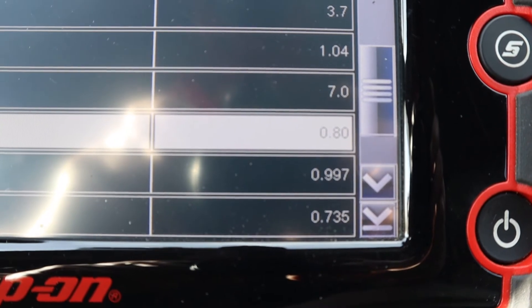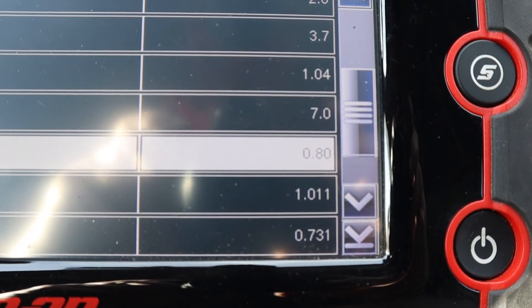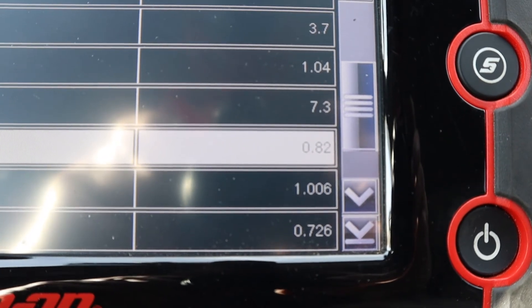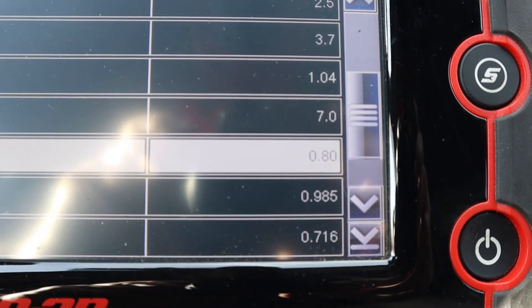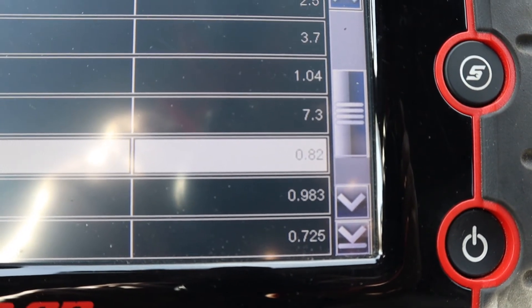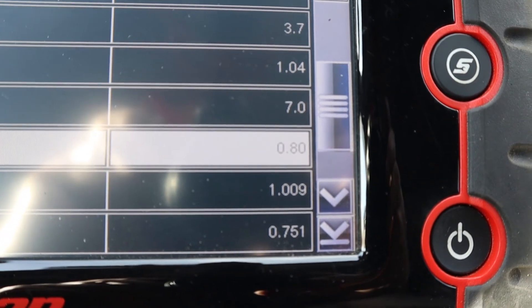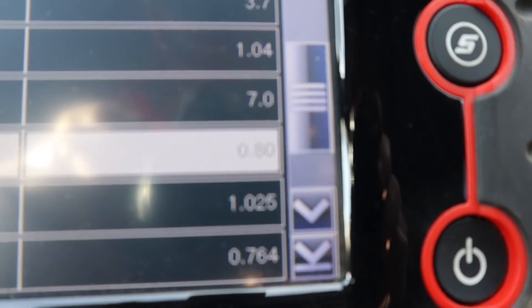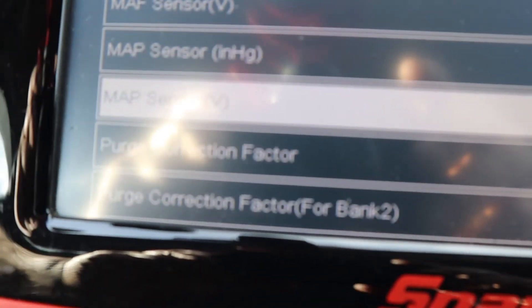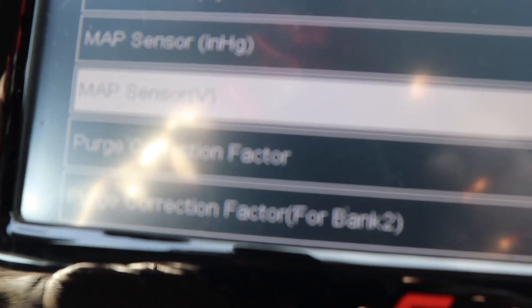Now if you hear an annoying ticking noise in your engine, that could indicate excessive valve clearance between the intake valves and the exhaust valves. But if you suspect that the valves might be tight, you can always find out by hooking a scan tool up and looking at the MAP sensor reading. MAP sensor stands for manifold air pressure.